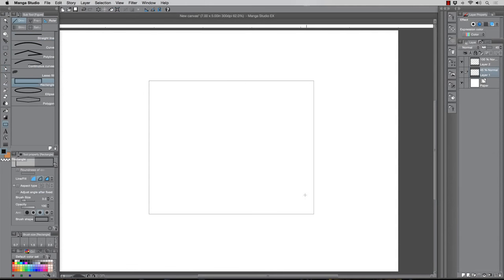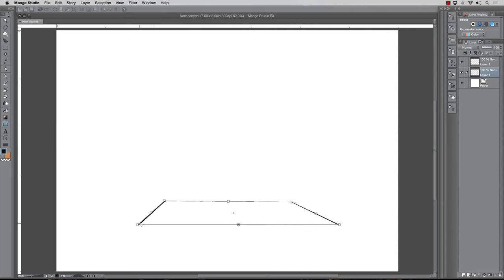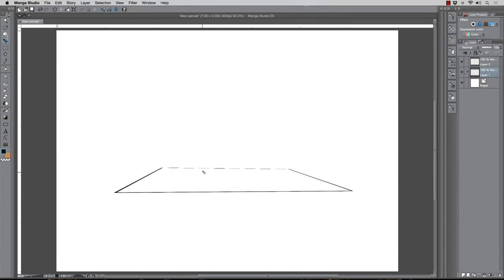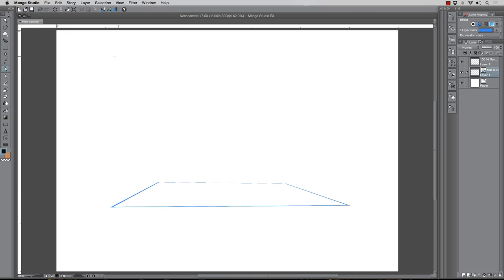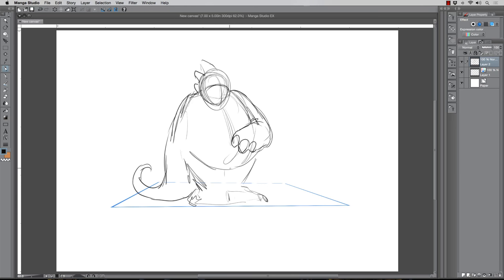Hey, what's up everybody, Rob Marzullo here, RAM Studio Comics. Welcome back. Today I'm using Manga Studio 5 EX to create what I would consider more of a children's book type work, or just a more animated, fun, friendly style. I try to practice this every now and then because I don't get a lot of this type of work, but I'd love to at some point in my career, so I always go back to it. It's a nice break from the more intense science fiction stuff I do.